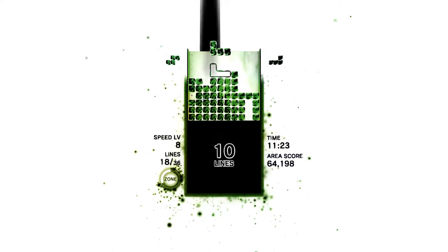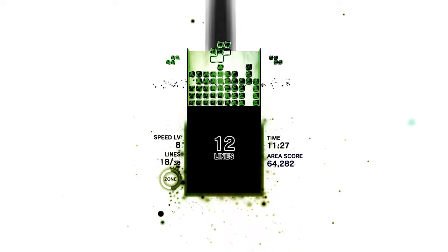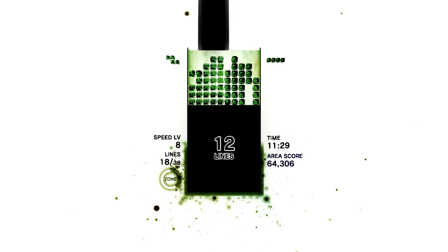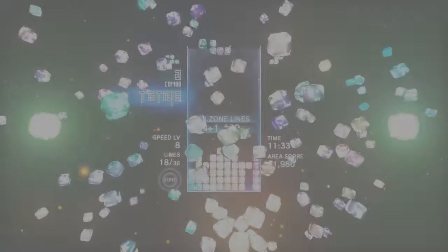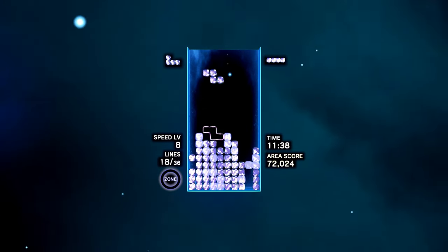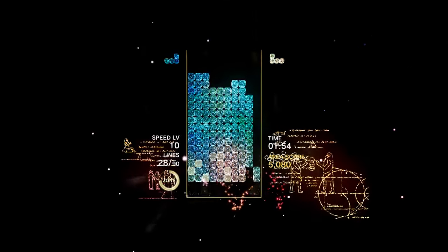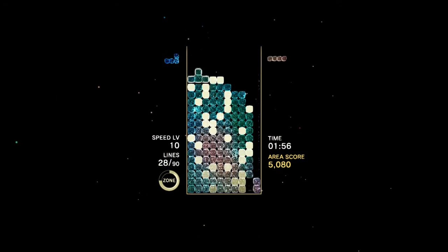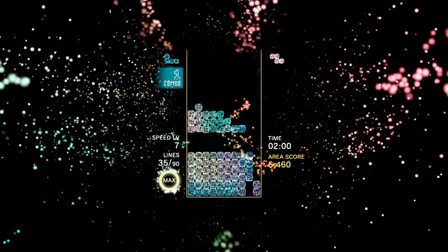The game is divided into various modes, of which Journey is the one you'll be spending the most time with, at least initially. This is the solo campaign mode and sees you moving through a series of stages by clearing a set number of lines. It's an engaging and often emotional trip, thanks largely to the way the game marries light and sound. It is very short though — on the default difficulty it can take around an hour.